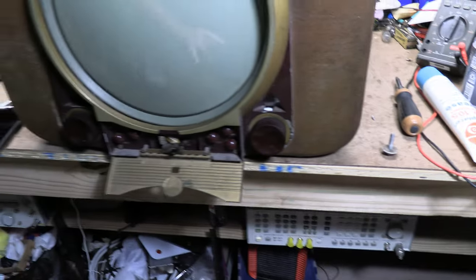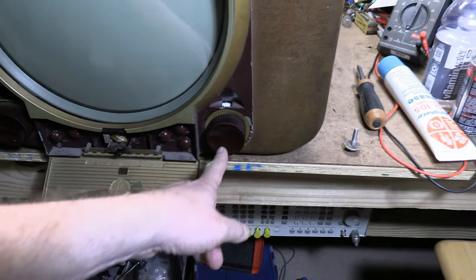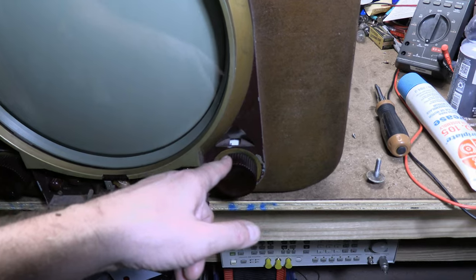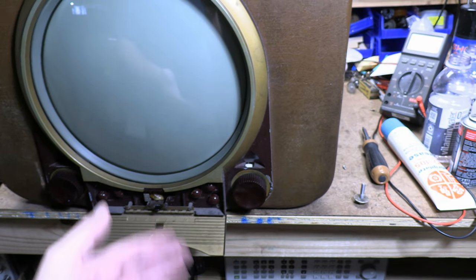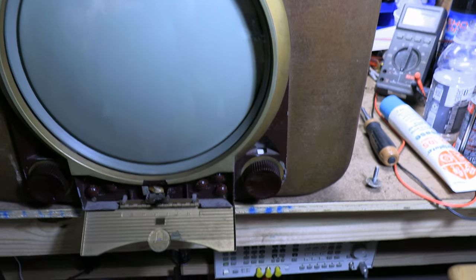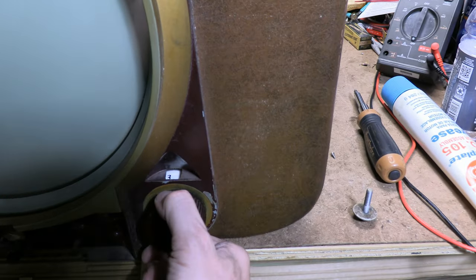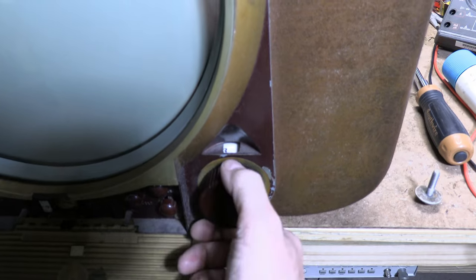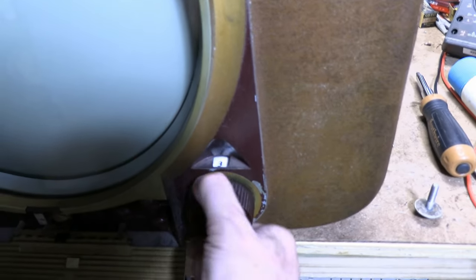One thing I found puzzling — all the controls are dead center, but the number on the tuner isn't quite dead center on the hole when it's locked in position. I went over that tuner and didn't notice anything being bent or loose other than some scoring on the inside of the drum. But the reception is fine, it works. The number just isn't dead center on the hole — I'm not going to mess with it.